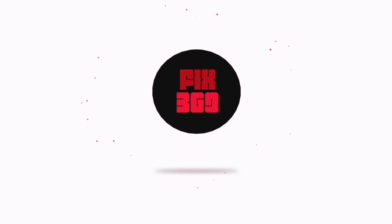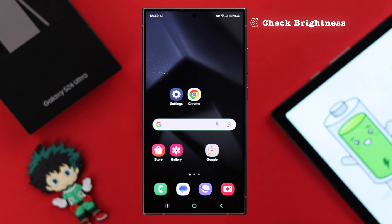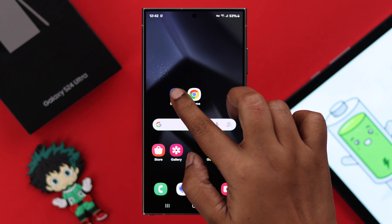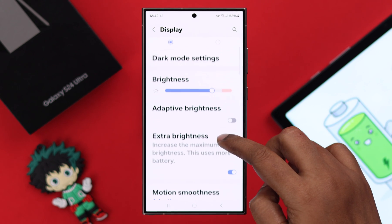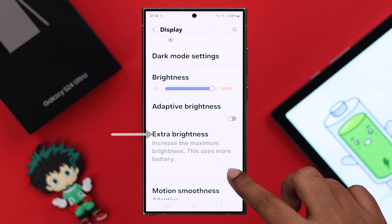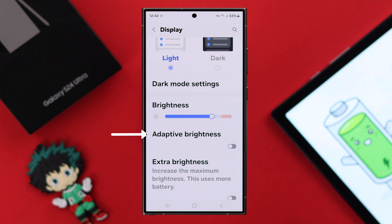First, let's check out some brightness-related settings. Go to Settings, scroll down and enter Display. First of all, if the Extra Brightness option is turned on, turn it off. If you want, you can also turn on Adaptive Brightness.